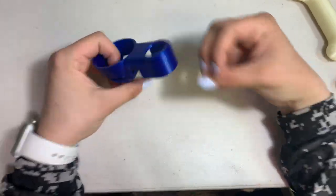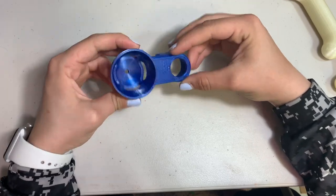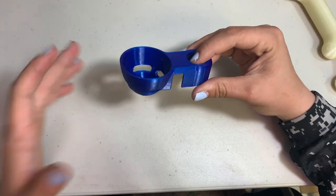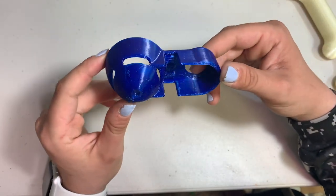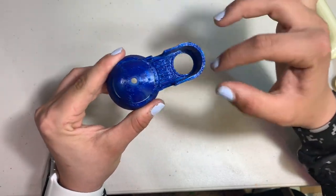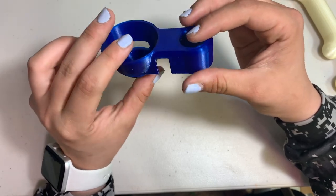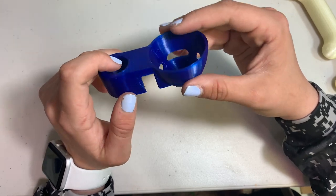Next up, the first and actually only useful print I have today is this egg separator. This was printed on my TiVo Michelangelo with no heated bed — keep that in mind. And this is PETG, so you really need a heated bed with PETG, but for this stuff it turned out amazing. It had some infill up here and around the bottom, and as you can see, it turned out amazingly. This color just shines so well, and being printed on a non-heated bed just shows how great this filament is and how easy it is to print with.